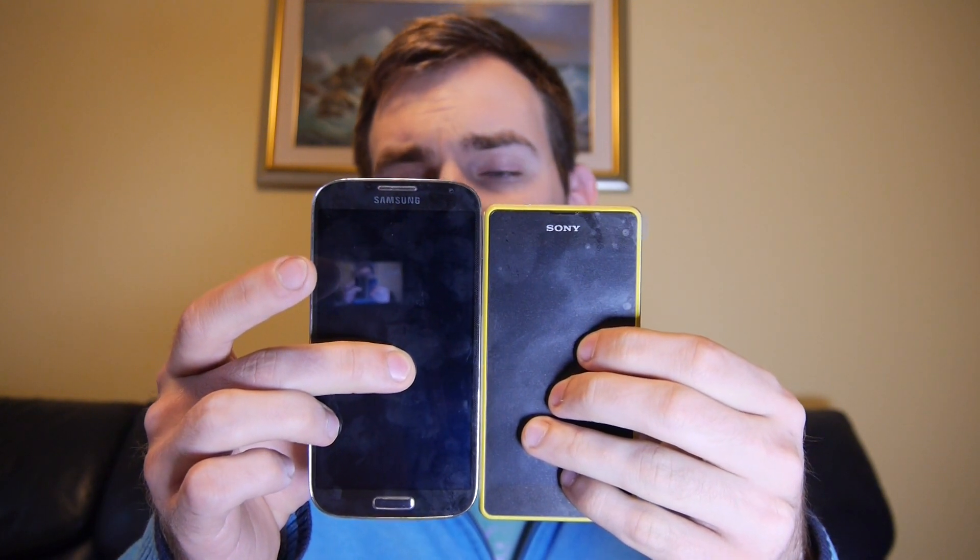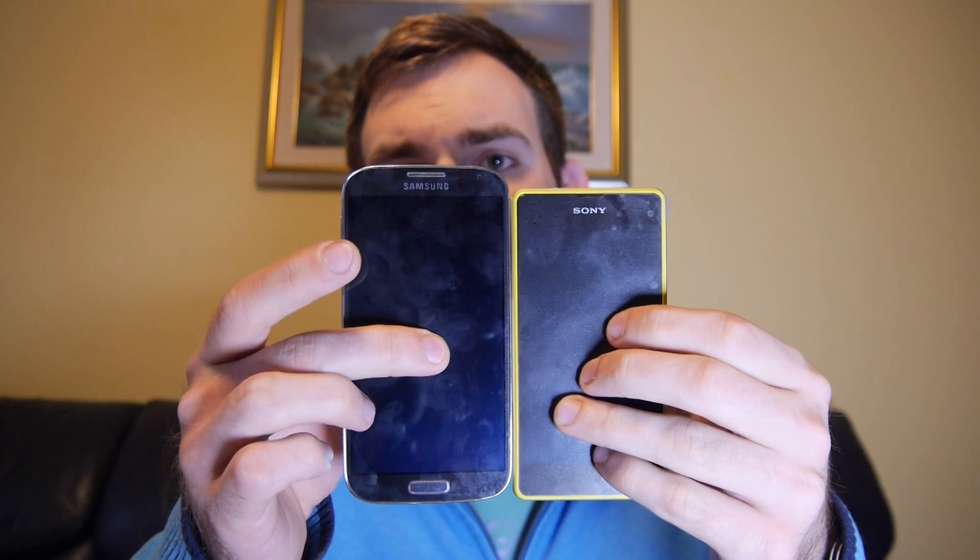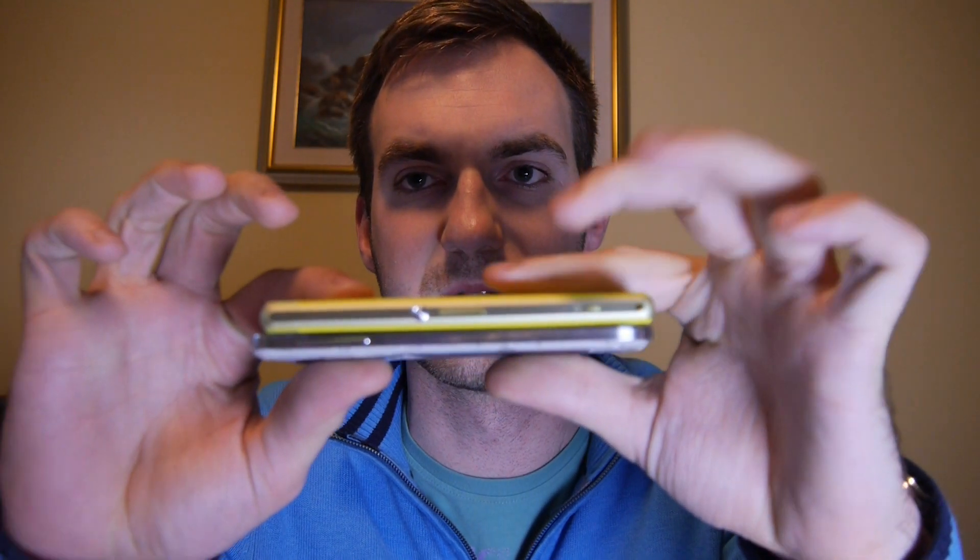We have two more phones. The Samsung Galaxy S4 — with the S5 coming soon — also looks quite good, but the Z1 Compact is really smaller in size. It's 5 inches against 4.3 inches. Putting them on top of each other, you can see the size difference; the Samsung looks slimmer but it's not that much slimmer — it just feels lighter and cheaper because of all the plastic.